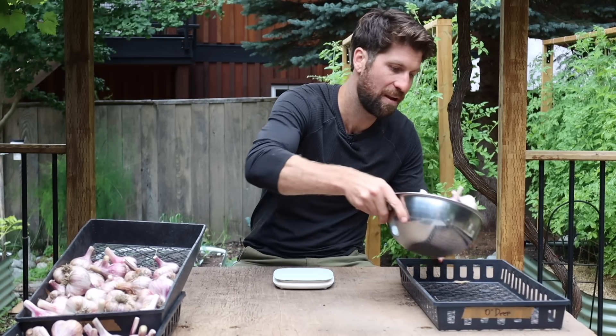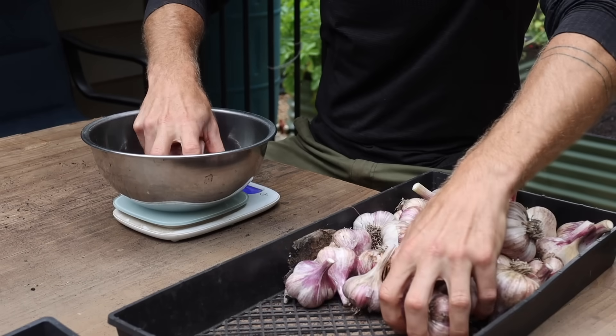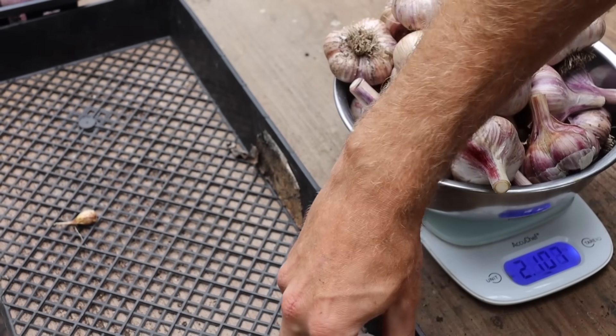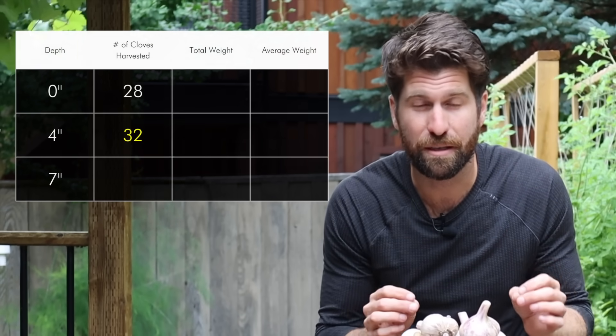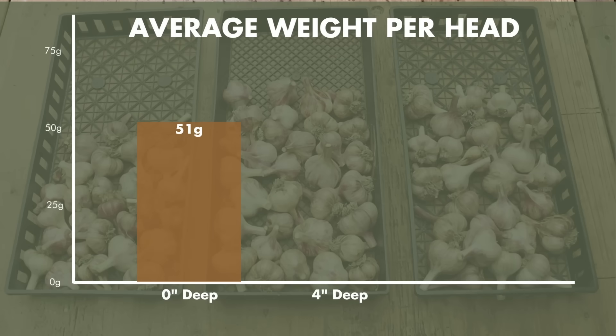Let's move on to the garlic planted at four inches in depth. These look nice — 2.185 kilograms across 32 heads of garlic. That means a couple more heads survived the winter, probably because they were planted a little bit deeper and better insulated. The average weight per head planted at four inches in depth climbed to 68 grams — a pretty significant increase from 51 grams. I can totally see the difference in size when they're side by side.